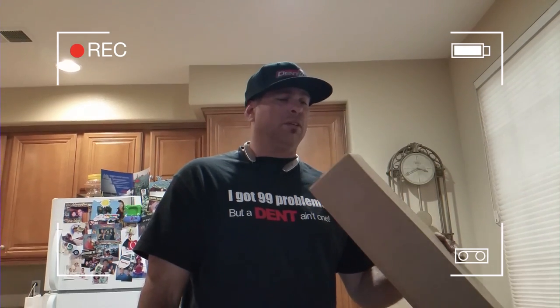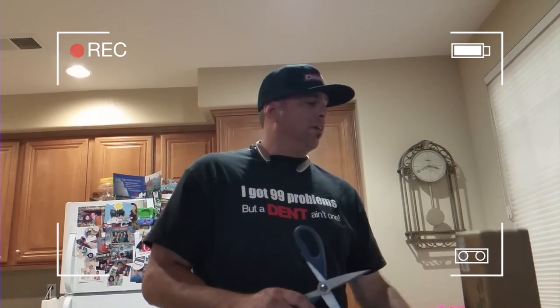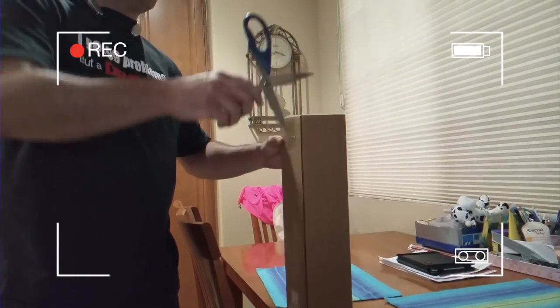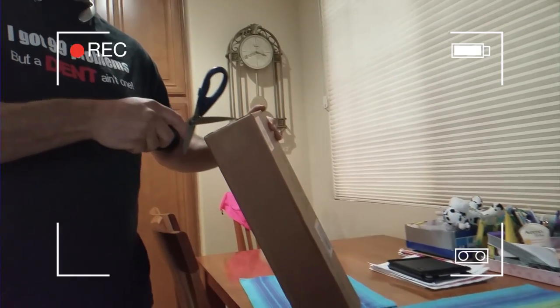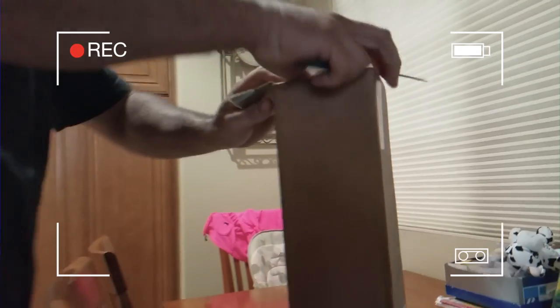Hey, what's up everybody, my name is Mike Toledo and I got a new Shane Jacks Jackhammer. I'm gonna do the unboxing — looks like Christmas came early for me today. My daughter's filming, so come in here and get the action for the inside of the box.